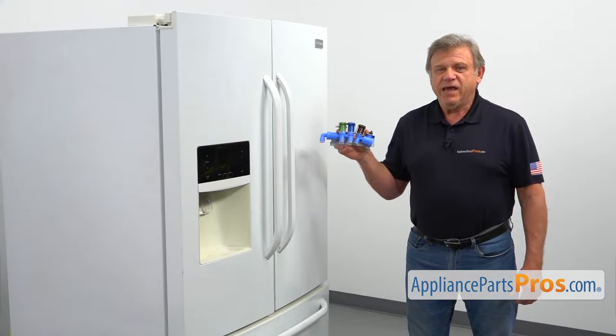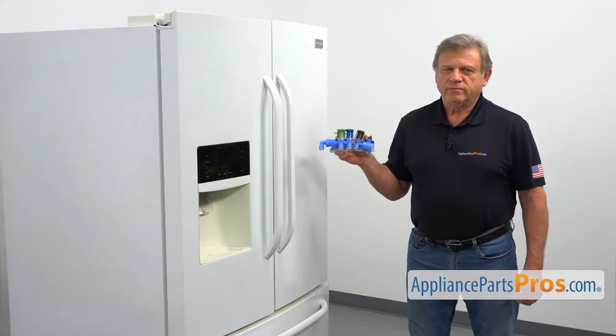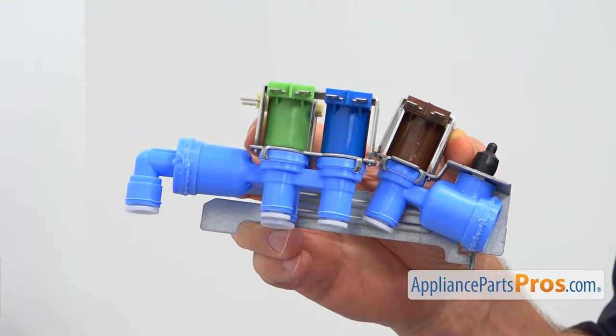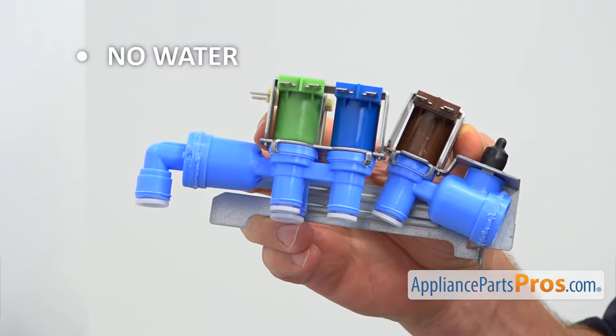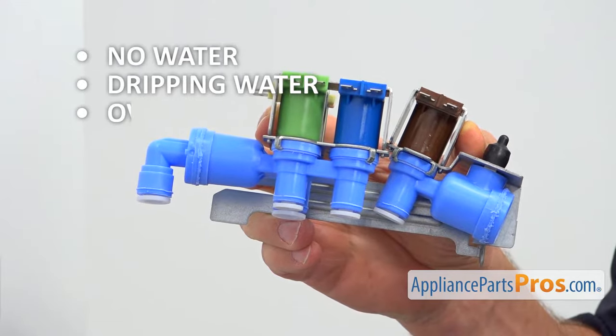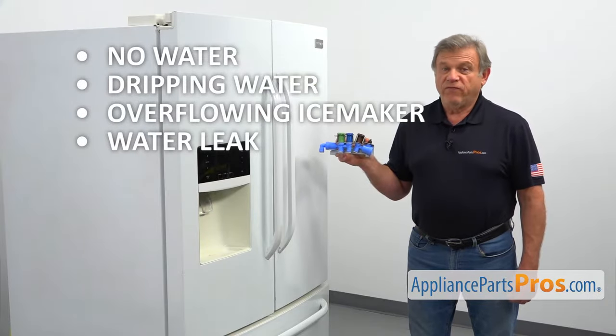The water inlet valve is located at the rear of the refrigerator at the bottom left corner. It supplies water to the ice maker and to the water dispenser. There are several symptoms of a failed valve: no water in the ice maker or at the fountain, dripping water from the dispenser, overflowing of the ice maker, or a water leak from the valve housing.